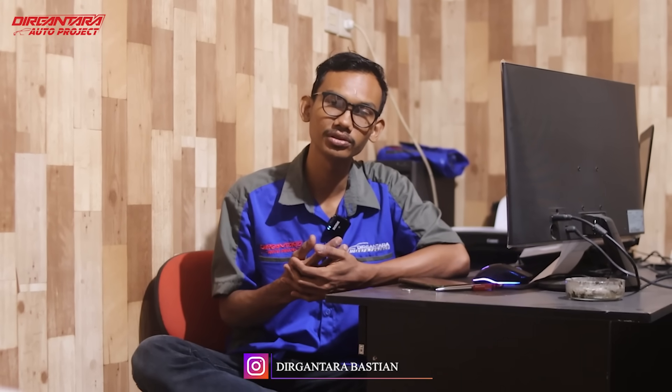Okay, back to me again. I'm Ancen from Dirgantara Auto Project. I'm going to review one unit that was previously reviewed by Om Bastian in the last video. Now I'm going to review the car that has been bought from the other side.